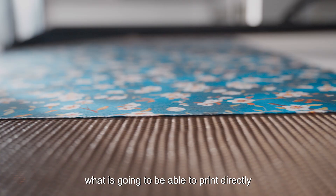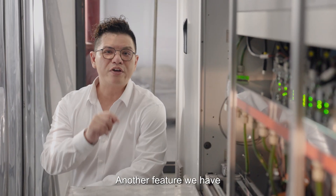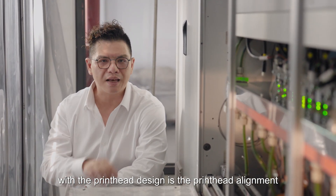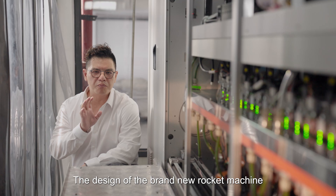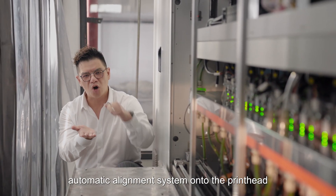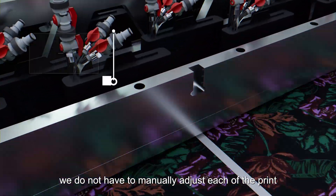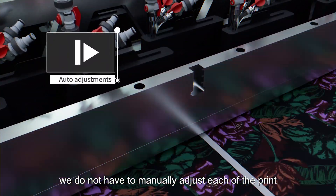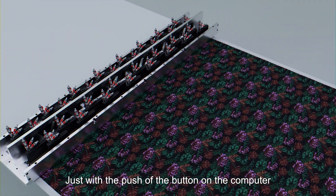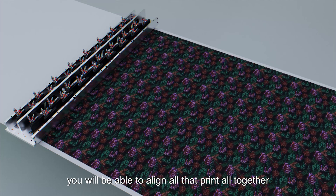That means no matter how fast your web is going, you'll be able to place the droplets exactly where you want them. Another feature we have with the print head design is the automatic alignment system. You do not have to manually adjust each print head for alignment anymore — just with the press of a button on the computer, you'll be able to align all the print heads altogether.